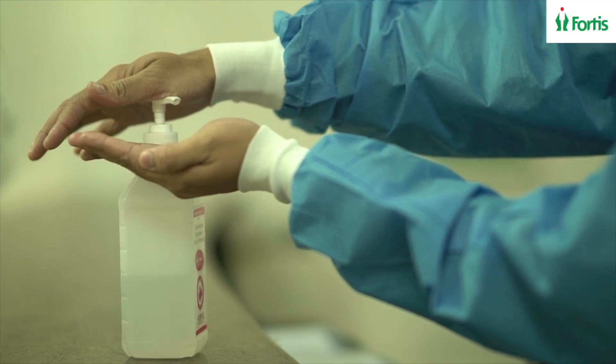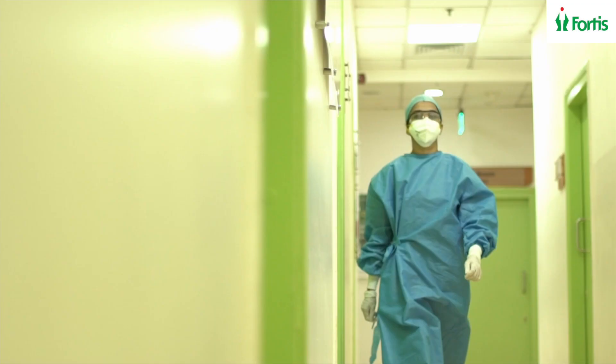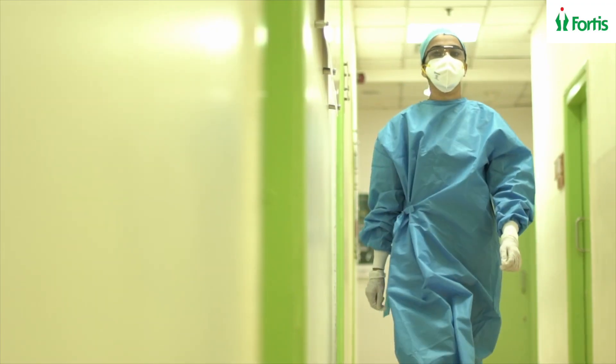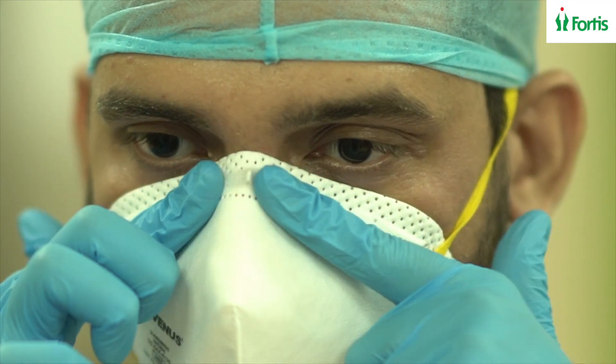The COVID-19 epidemic has underlined the importance of having an adequate supply of appropriate personal protective equipment and N95 masks available for our healthcare workers. Based on the shortage that has been experienced globally, the CDC and the WHO have come up with recommendations for extended use of N95 masks.